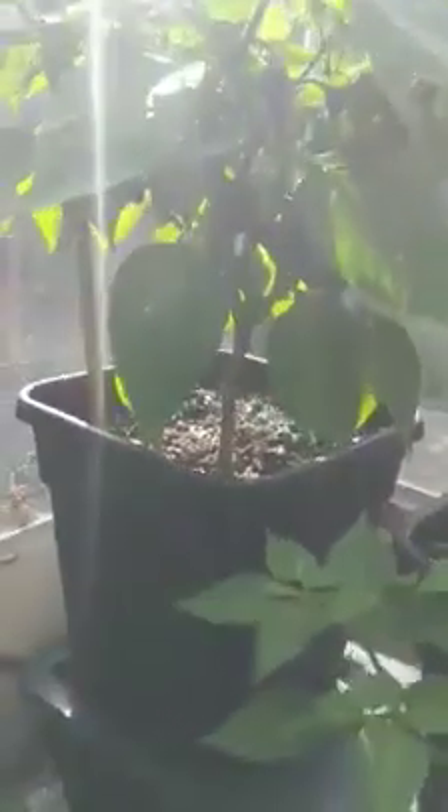In the corner we have the Jalapeno Mammoth. It's getting nice and big now. I don't know if you can see because of the sun, but there's plenty of pods on there.